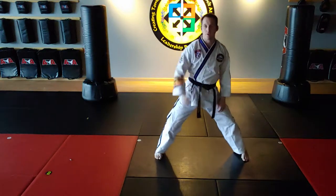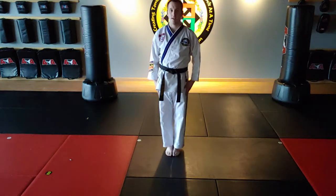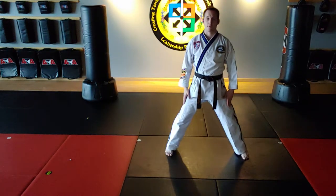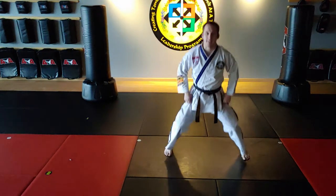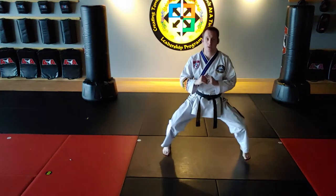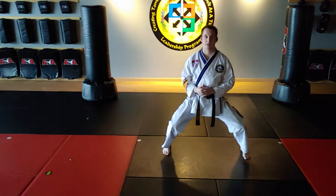So four ingredients to a correct middle stance: number one is shoulder width times two, number two is knees bent, number three is heels pushed out, number four is knees forced out. That's my correct middle stance.